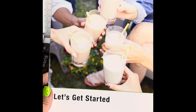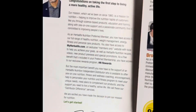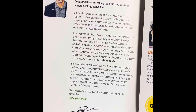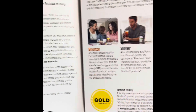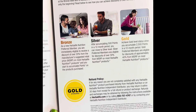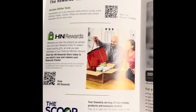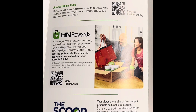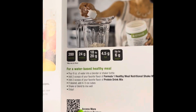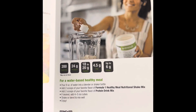We have a quick start guide and a little letter from the CEO. This one talks about refunds, discounts, and the different tiers you can get for rewards — you can get up to 40% off. It also talks about those rewards, what you can get out of them, how to make the shakes, nutritional information, and easy directions.